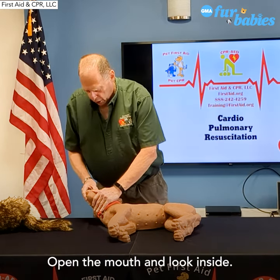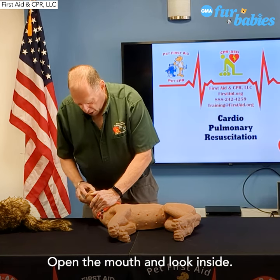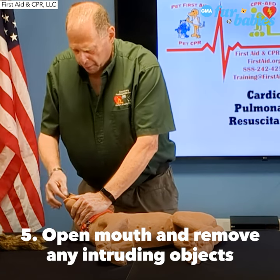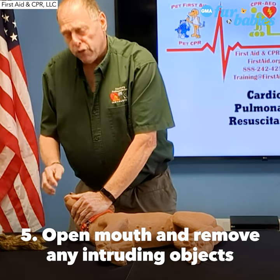You're going to work your way up to the head. You're going to open the mouth and look inside. If you see an object there, you're going to take it out — a rock, a stick, a bone. Definitely pull that out if you can safely grab it.